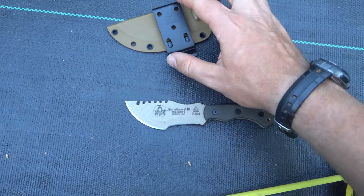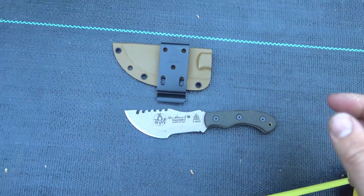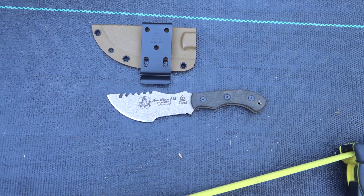It has the coyote tan finish, and is also available in black. It comes in all the different sizes and includes the kydex sheath. We carry a lot of Tops Knives but there's quite a bit of demand and some shortage, so stock can be limited.